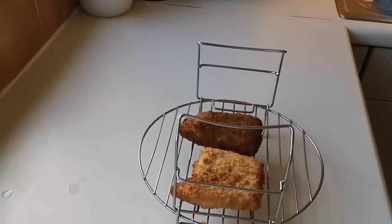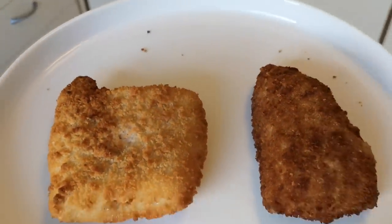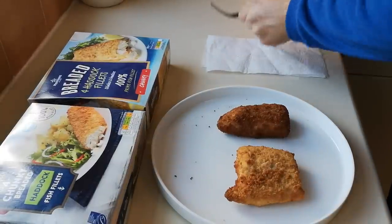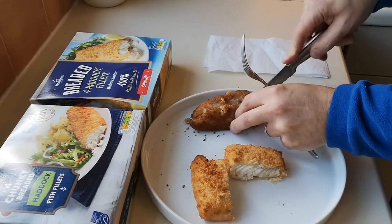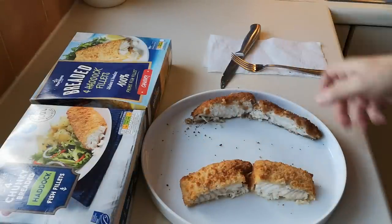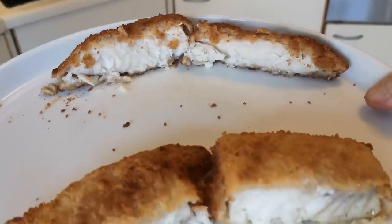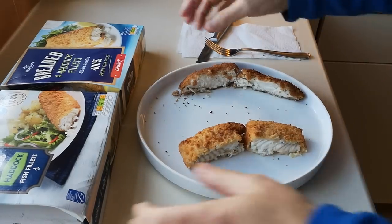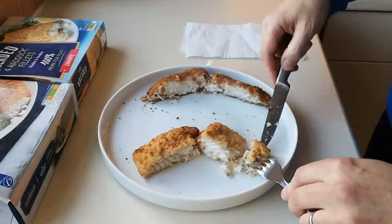Let's get them on a plate. There they are — that's the Aldi and that's the Morrisons. Let me get a bit of better light for you — they're done, 15 minutes, as opposed to 30. Let's get them cut in half. That's the Morrisons. They don't look bad — they're juicy, aren't they? I can't wait to get into these. These look far better than the Iceland ones. Let's try the Aldi ones first — both nice and crispy, so that's good.